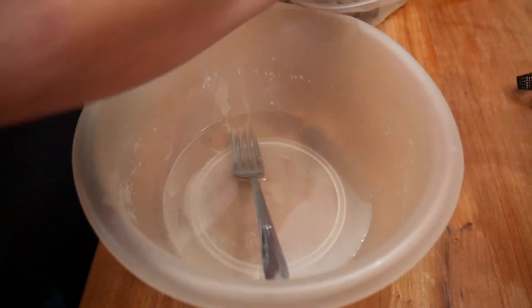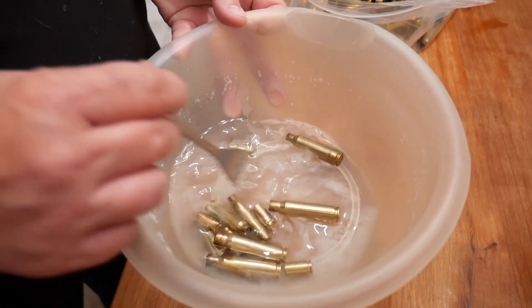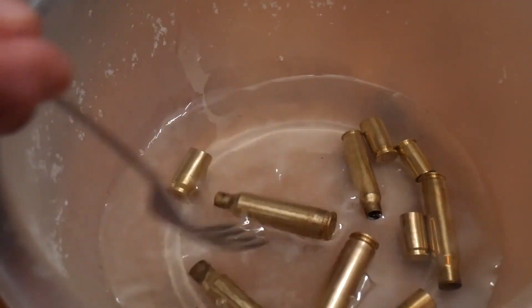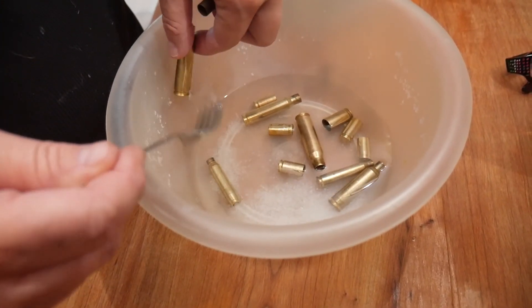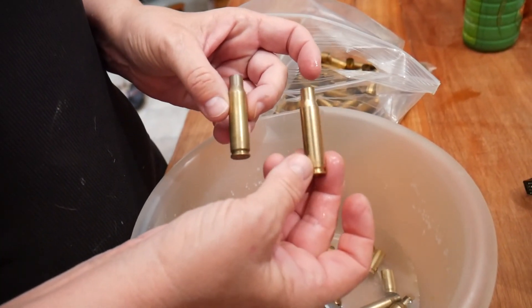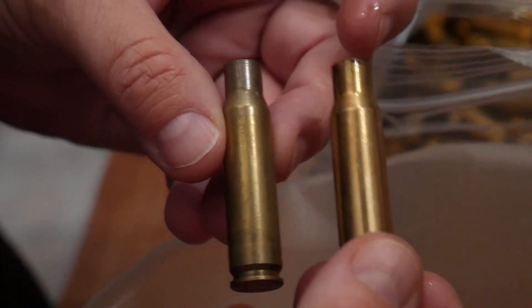This is a solution of salt water and vinegar to take the tarnish off of the shell casings. It does an outstanding job — it really did shine up the shells very nicely. You can see that the one on the right is a lot shinier than the one on the left.